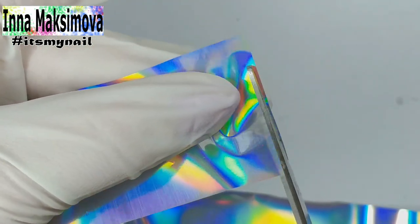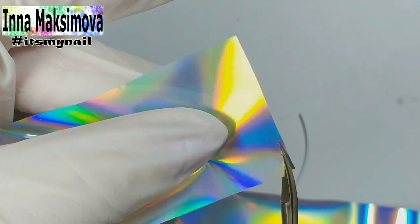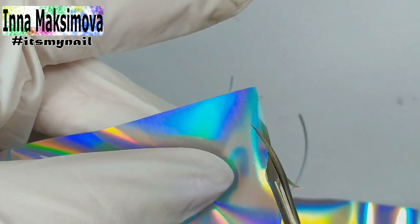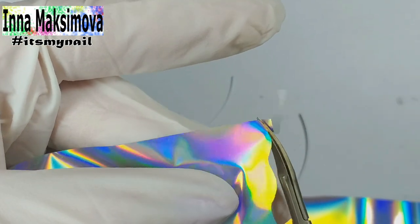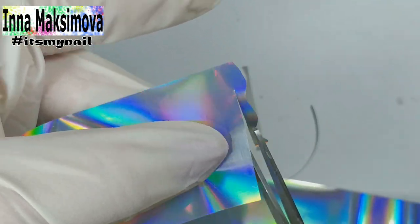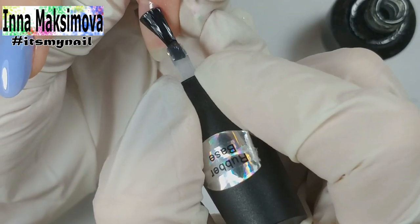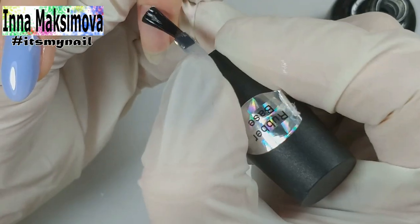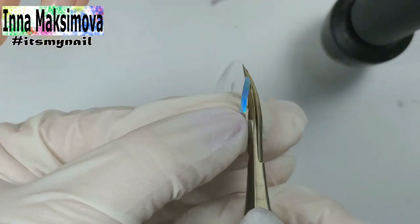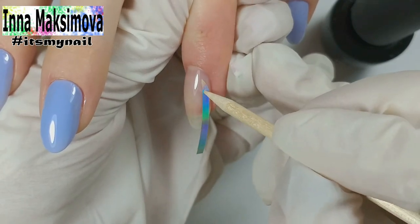Now we need this kind of holographic foil. I found it on AliExpress — the link to the seller will be in the description. I cut off two strips in a straight line and cut off one wave strip. The second side of that strip I cut straight. Under the foil I apply a thin layer of base coat. The top part of the foil I cut off along the cuticle line and place a strip to the side.